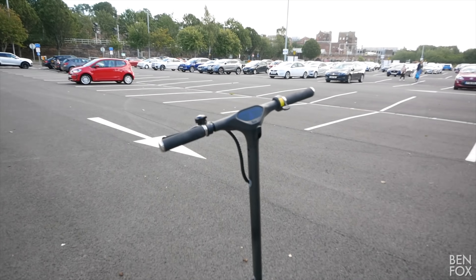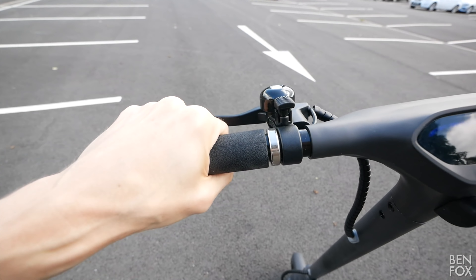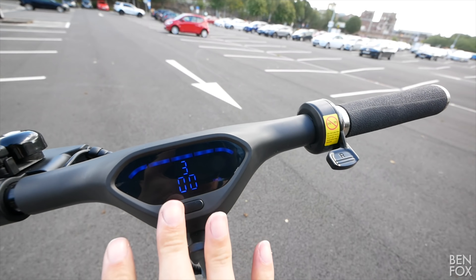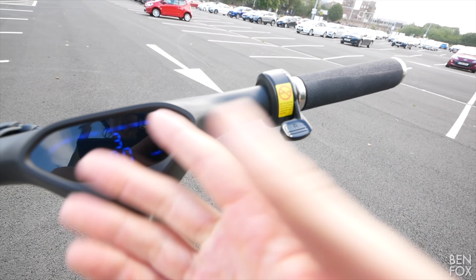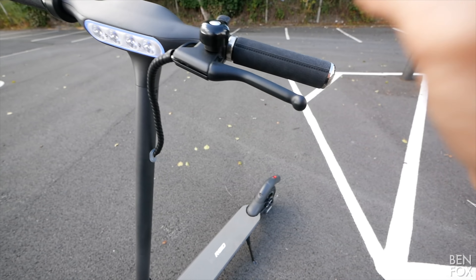This is the Reed E4 Plus, an entry-level commuter scooter. It's got a top speed of 15.5 mph, a range of 17 miles, a 350-watt motor, a 36-volt 7.5 amp-hour battery, 10-inch rubber tires, rear suspension, an e-brake and a disc brake, and it's priced at £599.